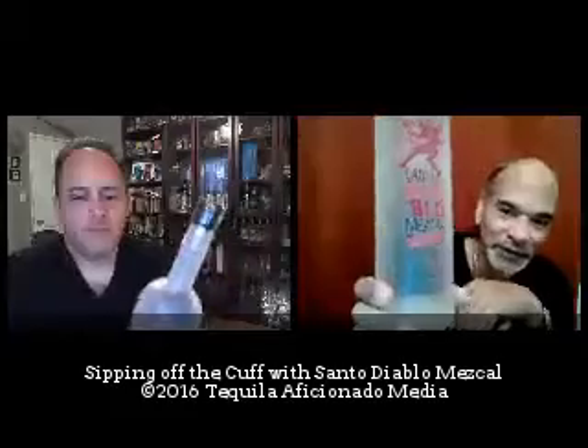You're watching Sipping Off The Cuff on TequilaAficionado.com, part of Tequila Aficionado Media. I'm Alex Perez in Southern California. I am Mike Morales in San Antonio, Texas. As we continue our 2016 Sipping Off The Cuffs, we have our first female-owned mezcal brand for the year — Santo Diablo.